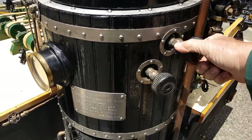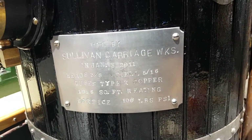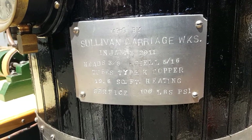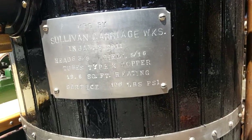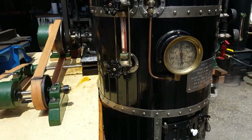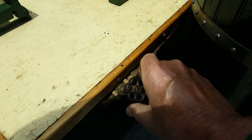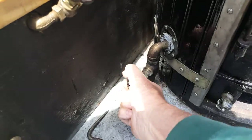The tri-cocks are right here. Here's the information on Sullivan — Gordon Sullivan. Type K copper tubes, 19.6 square feet heating surface, rated at 100 psi, but he's only got about 80 on that — 75 to 80. This is the return to tank on that pump over there. Or you can have it going into the boiler. This is your drain right here and blow-down.